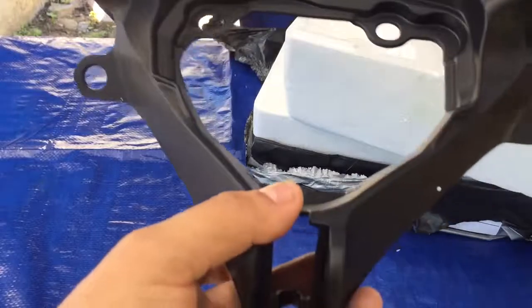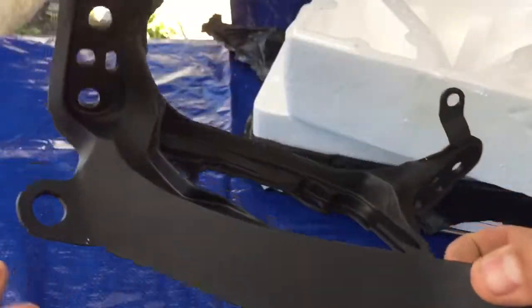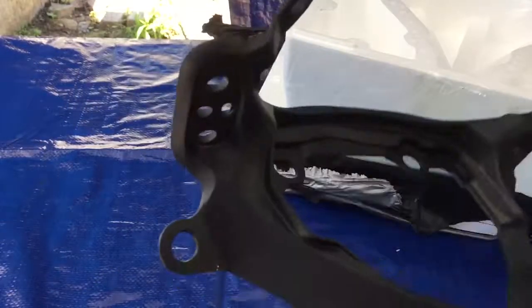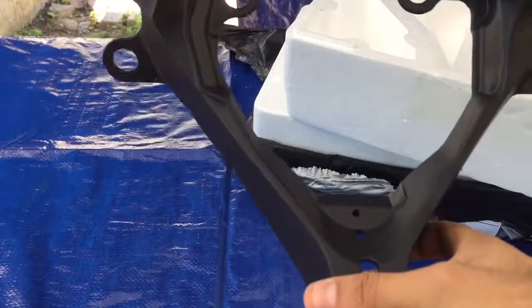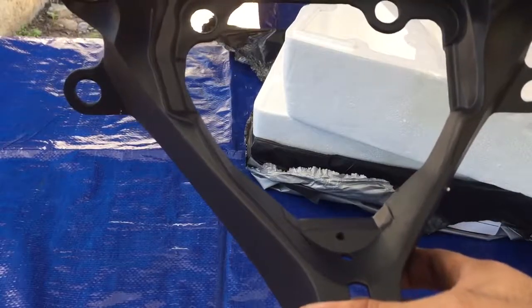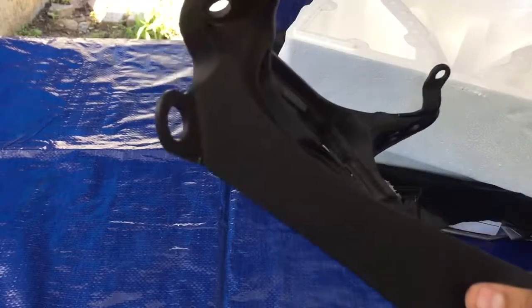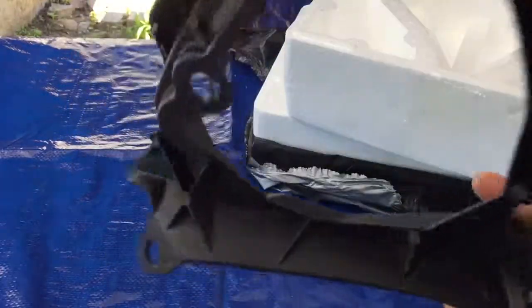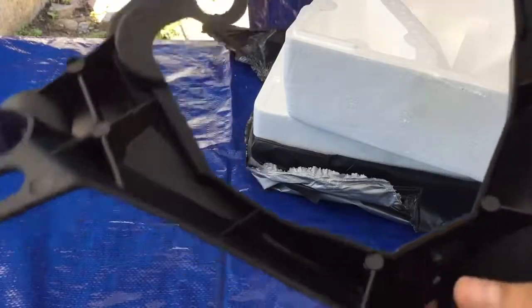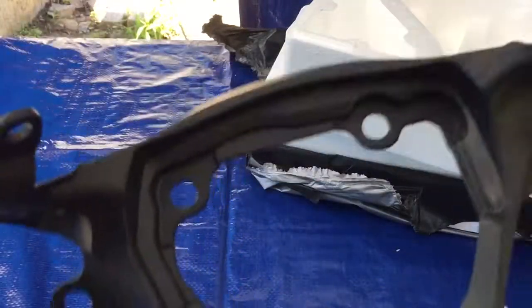This is for the 2012 to 2018 GSXR 600 and 750 — they're the same. This one came from LA and it was $55 with free shipping. So it's a really good deal.